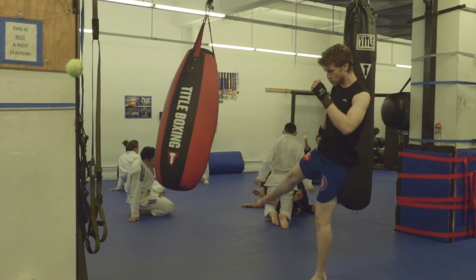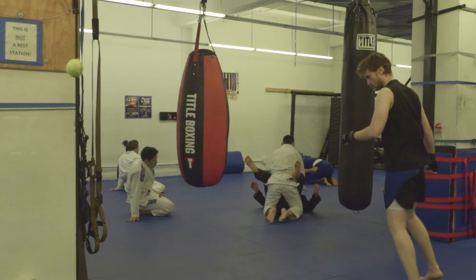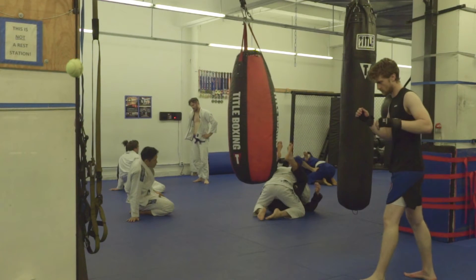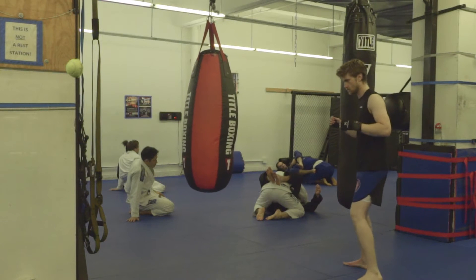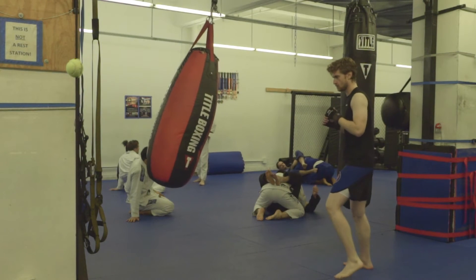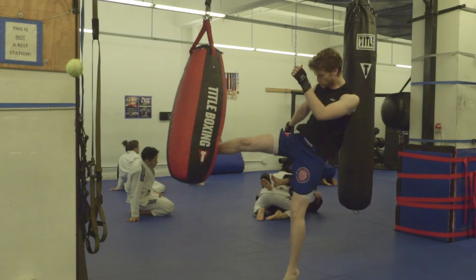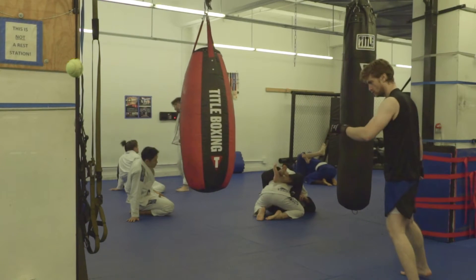This brings up the matter of what part of the leg we strike with. In Muay Thai, we strike with the bottom of our shin because it is a dense bone, as opposed to using the foot, which is filled with tiny bones, ligaments, and tendons that are easily damaged. Now you might be thinking: if I don't bend my leg, how do I kick?